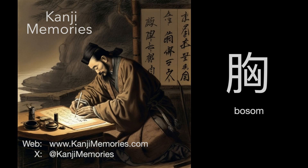Hi, this is Dumb Dave for Kanji Memories with a video to help you remember the Japanese kanji for bosom. See kanjimemories.com for an introduction, or just follow along and all will become clear.